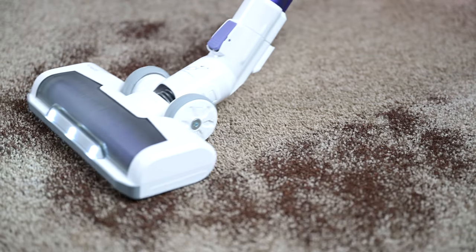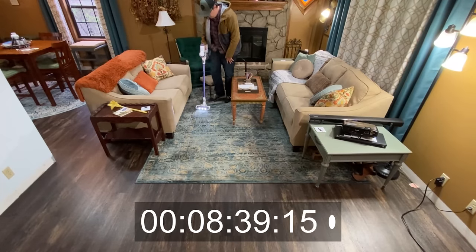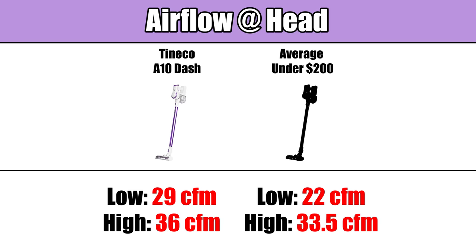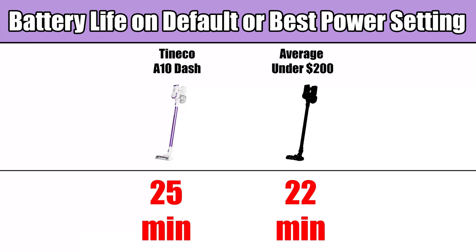That low-profile head design and good seal meant it was also really good on similar tests, like the crevice pickup test and the unsealed suction test. Its battery life was good — Tineco says it can get 25 minutes on low power and 10 minutes on max power. Since it gets a strong 25 CFM of airflow at the head on low power, low power will be sufficient for most situations. The average battery life for budget cordless vacuums on their most reasonable setting is 22 minutes, so the A10- is above average here as well.